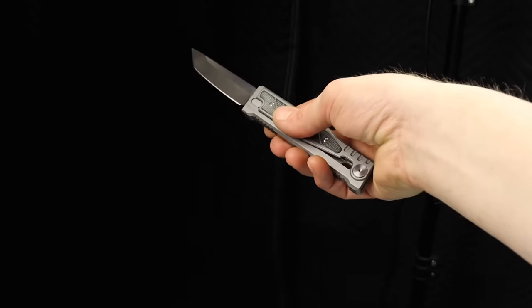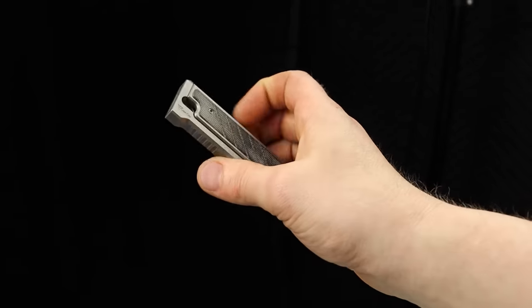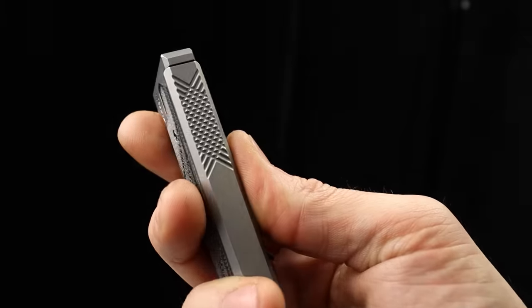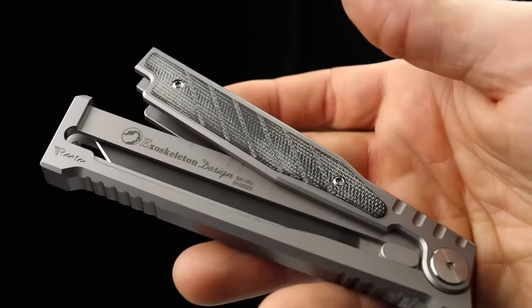A lot of gravity knives are just not the highest quality, so this takes a real gravity knife and brings it to a high quality. The machining is just really, really good. This is free-falling.